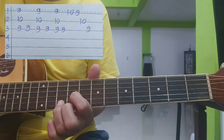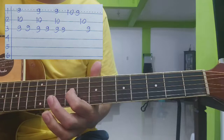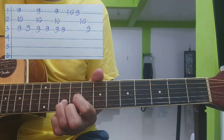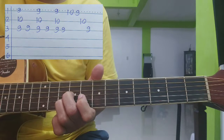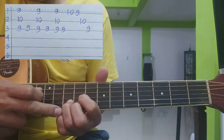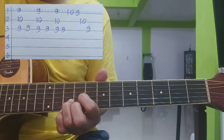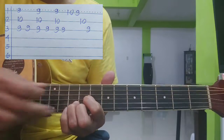Tapos, nakikita nyo: 10, 9, 10, 9. Ulit. Or, laka ganyan ka na, ito lang gagamitin mo yung pinky — pipindot mo na lang sa number 10. Okay, ganito ha. Ito lang ginamit mo.